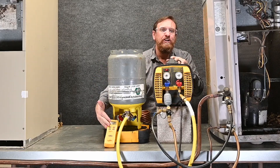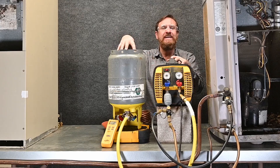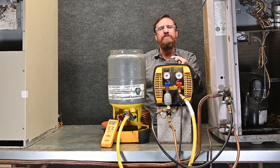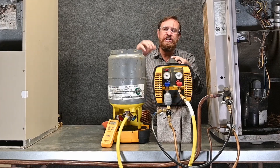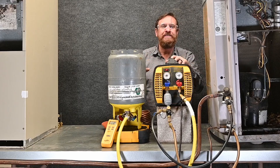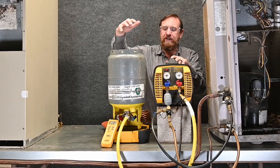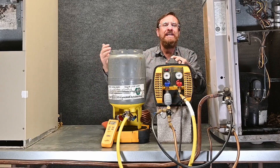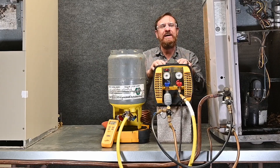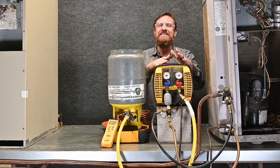Then we used a larger hose going to our recovery tank and turned the recovery tank upside down so that we were putting liquid straight into the bottom, avoiding the restriction of that dip tube. A lot of people overlook the importance of that larger hose and having no restrictions on the high side — that really slows it down — and we were able to speed recovery up significantly.